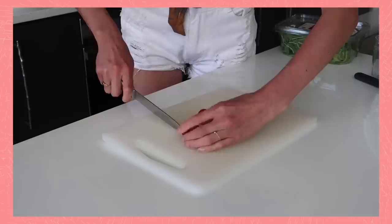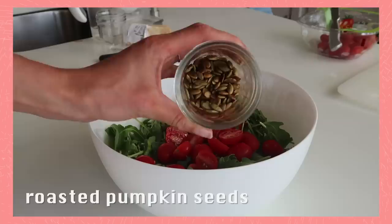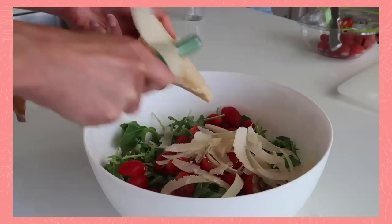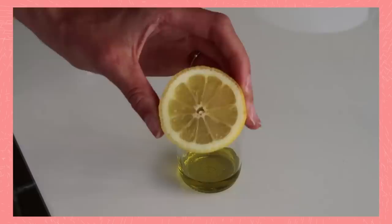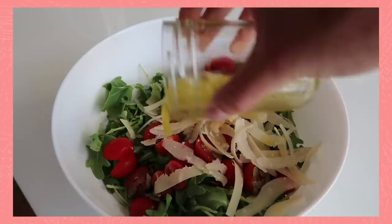Right before my guests arrive, I make an arugula salad. I start by cutting some small sweet tomatoes, then grab one pack of arugula and add it to a big bowl along with the tomatoes and some roasted pumpkin seeds. I shave some fresh parmesan cheese on top — I kind of miss Europe for its fresh cheeses. If I don't have parmesan, I also like to add feta. I make a dressing with olive oil, half a squeezed lemon, salt, and pepper, mix it through the salad, and it's done.